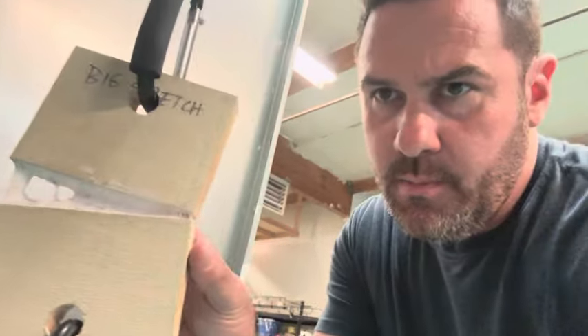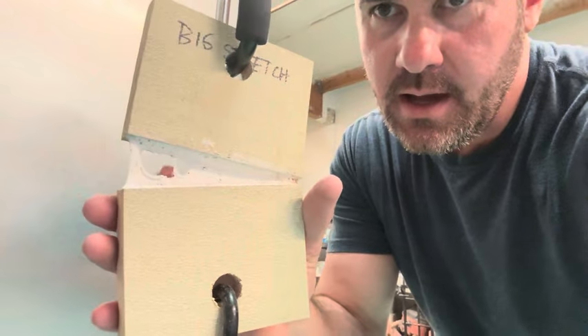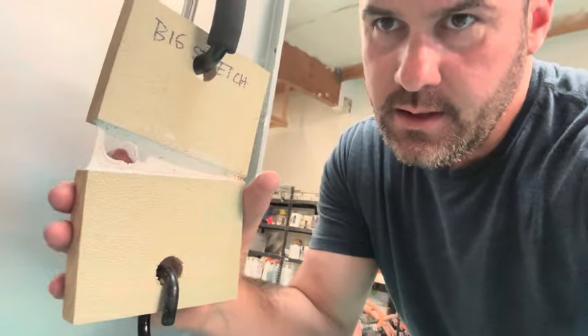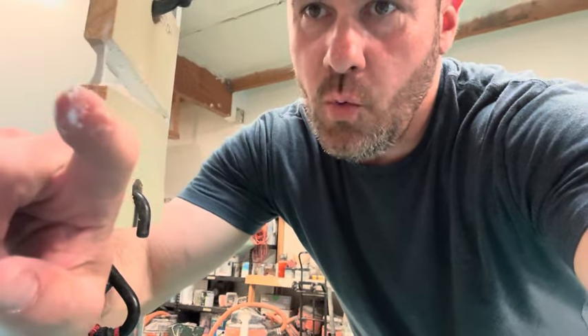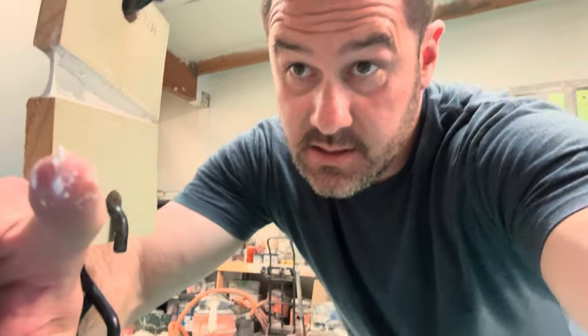My first sample of Big Stretch, before I even start cranking on it, is already tearing — which is a really bad sign. I put my finger in there and it's still wet in the middle after seven days. That is not very impressive. Good thing I did two samples so we can see if this was inconclusive, or if they both do it and we give Big Stretch a big thumbs down.